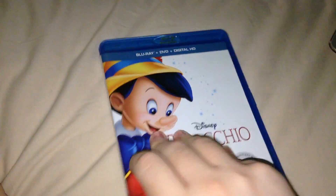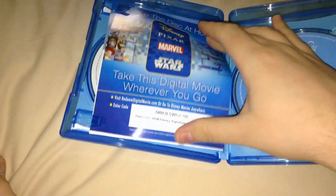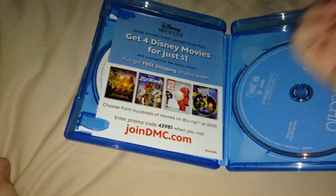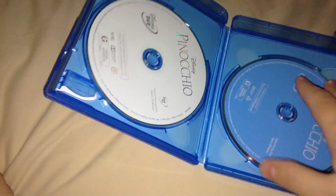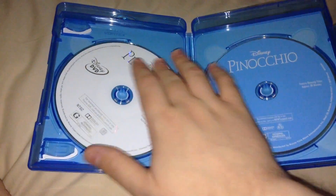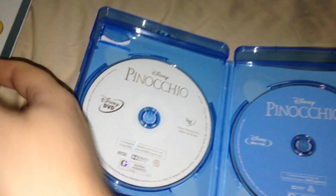Here we go with the regular Blu-ray case — same stuff as the slipcover. Here's the Digital HD code; by the time you see this, I have used it. And then a promo code for Disney Movie Rewards. Here are the Blu-ray and DVD discs — no inside artwork, but I didn't really expect any.